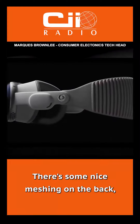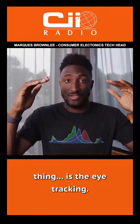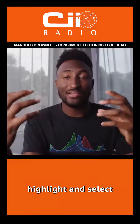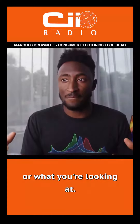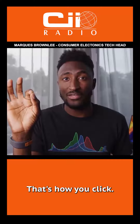There's some nice meshing on the back, some fabric that stretches and is pretty breathable. The most impressive thing about this headset is the eye tracking. Anytime you move your eyes around the UI, it would immediately highlight and select exactly what you're looking at, no matter how small the target was. And then when you want to select something, all you do is take your fingers like this and just touch them together. That's how you click.